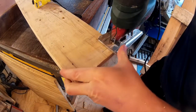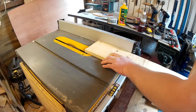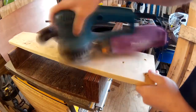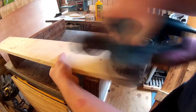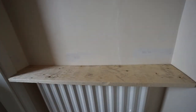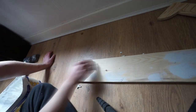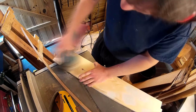Then I made the cut with the jigsaw. Then I used the table saw to clean up what would become the front edge of the shelf. Then I sanded down the shelf, and did a quick test fit which went well. I used a filler to fill in those cracks and holes, and once the filler had dried I sanded down the shelf again.